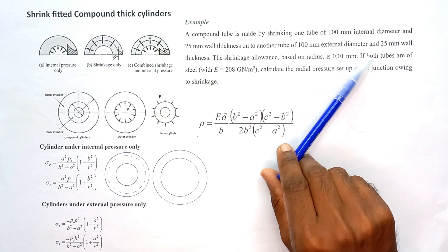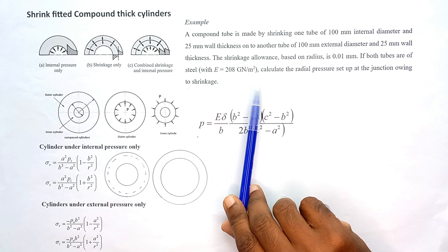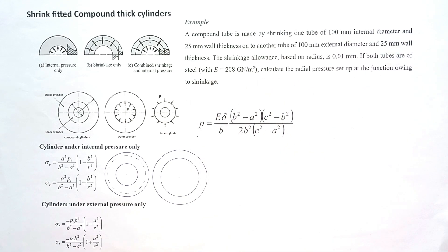Both tubes are steel with an elastic modulus of 208 Giga Newton per square meter. Calculate the radial pressure set up at the junction owing to shrinkage. The shrink fitting of a thick-walled cylinder is a process to strengthen the cylinder when the cylinder is subject to an internal pressure.